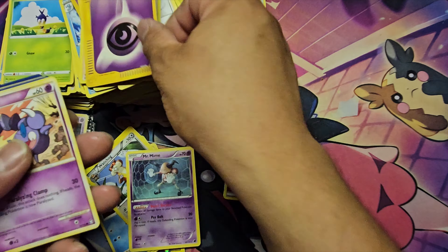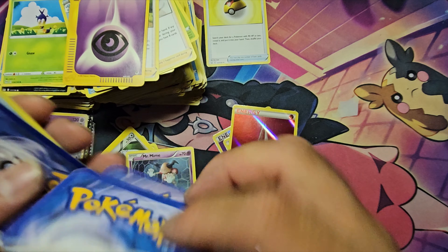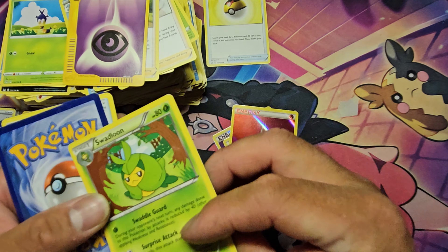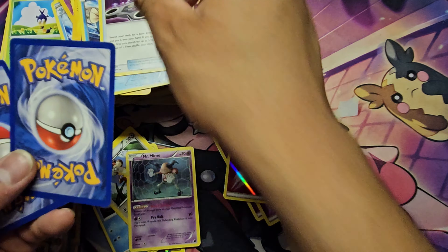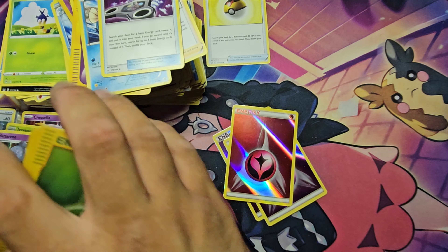Look at that e-reader card — such a shame about the condition. These are fake — you can see the backing. Wait, no, that one's actually legit; the other one was fake. Alright, we've got some energy spinners — I like this one, it actually does sell.